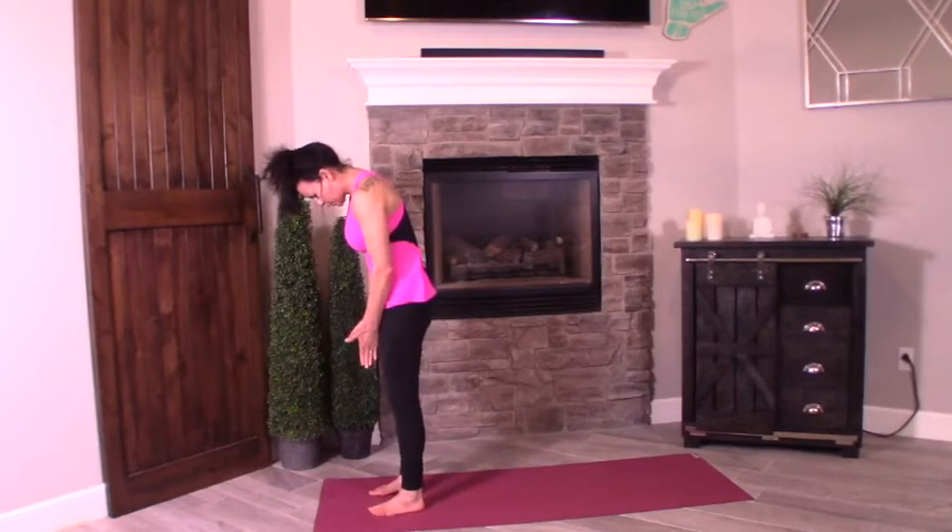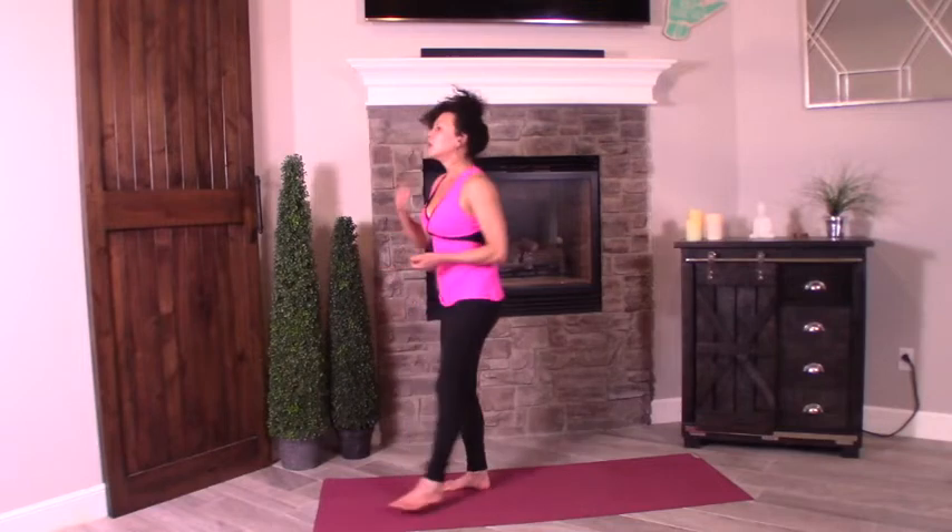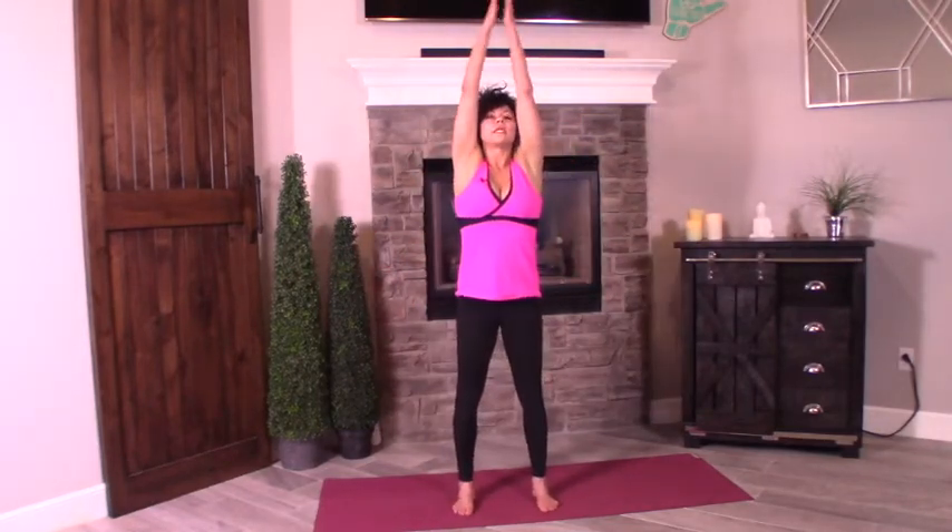Slow release of the elbows — let the head and arms hang heavy. Deep knee bend. Press into the soles of your feet to come to standing. Head comes up last, shoulders back and down. Inhale, scoop it up. Exhale, hands to heart center.